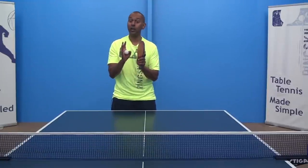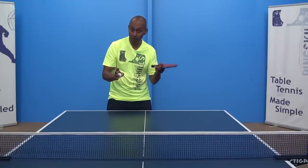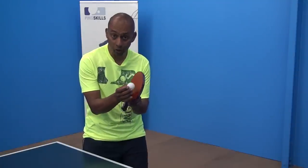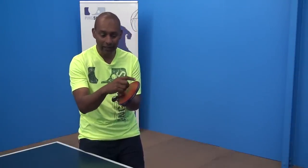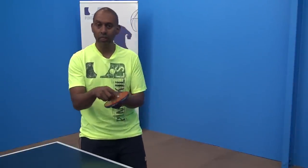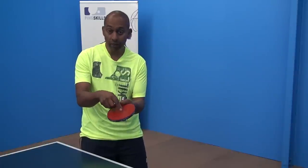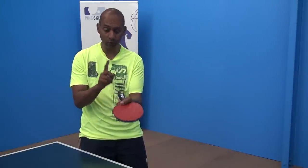This hitting point is going to help us with the second of those, and that is to generate more speed. The point we're looking for to contact the racket is down near the end away from the handle. Why is that? Because that part is moving faster than the part closer to your hand or to the handle.